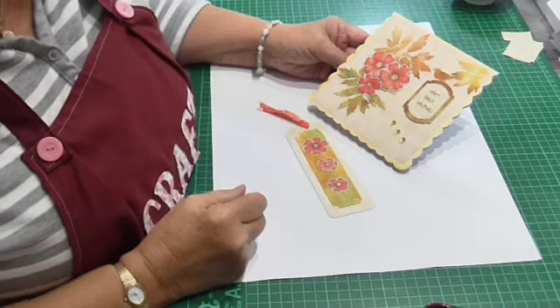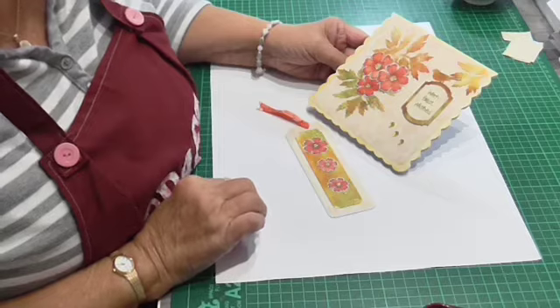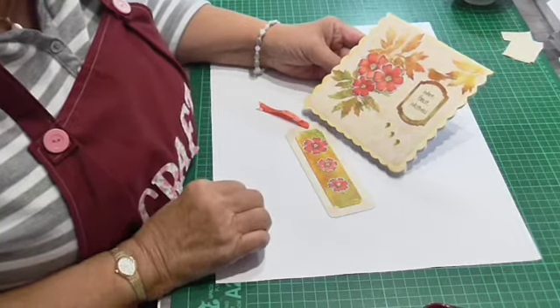Hi everyone, Jean back again. We're on week 20 of the play-along and this is my take.